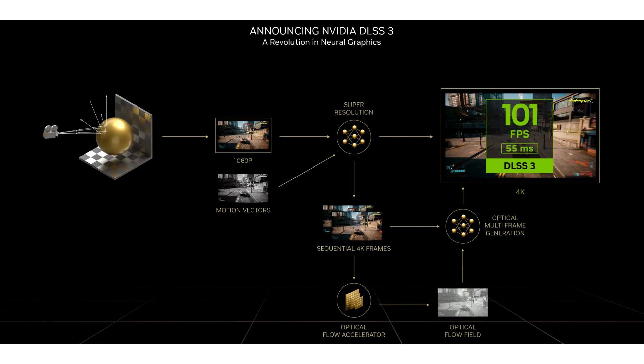A mod unlocks FSR3 Fluid Motion Frames on older NVIDIA GeForce RTX 20 and 30 Series cards. NVIDIA's latest RTX 40 Series graphics cards feature impressive new technologies like DLSS3 that can significantly enhance performance and image quality in games. However, owners of older 20 and 30 Series NVIDIA GeForce RTX cards cannot officially benefit from these cutting-edge advances.